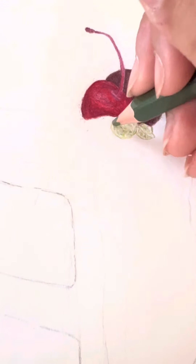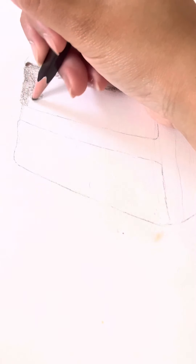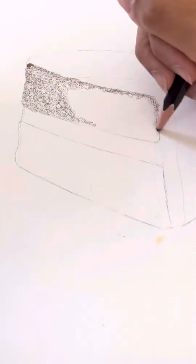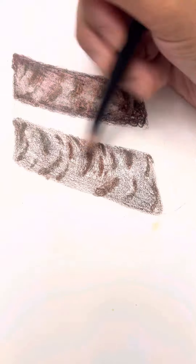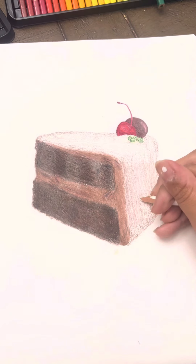Then I did these little leaves and I started on the actual cake. I put a few different layers of different colors and colored it in circles to give it texture, and then I started moving on to the frosting after that and I used a lot of white here.